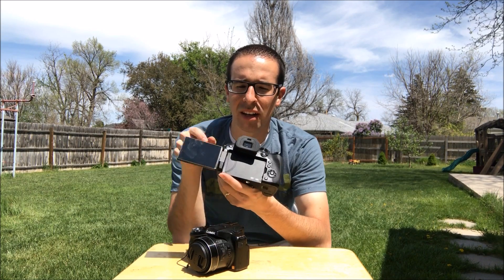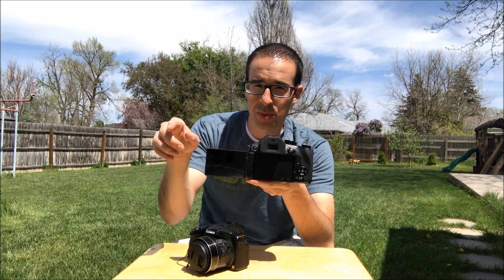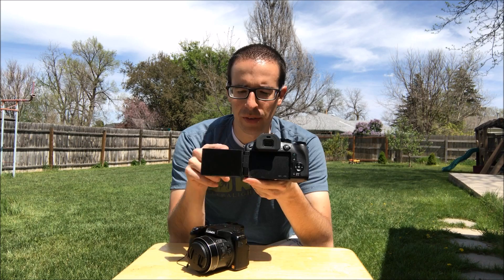This one does have a touch screen on the back side, so you can choose different menu options. I really like that while you're recording you can touch on the spot that you want it to focus on and it will focus right there. That's a huge benefit over this one.